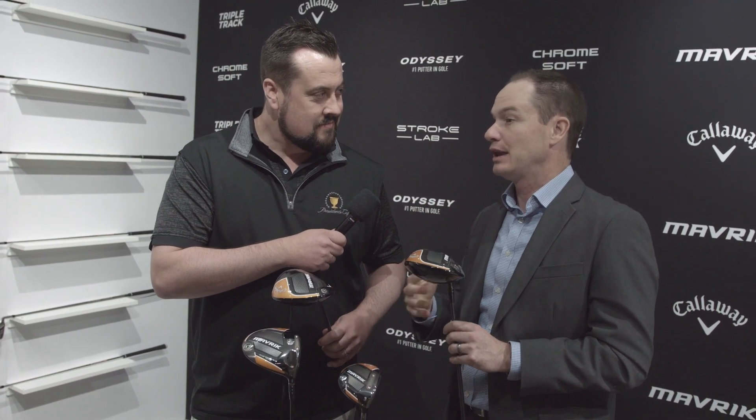You guys are leaders in metalwood innovation — what's the next big thing we can expect coming out of Callaway? This AI — we're really on the forefront there, because you hear about AI in Amazon and Google and Tesla, self-driving cars. Those are all software applications of AI. We've actually built a consumer product using AI, and no other golf company, no other consumer product company has done that. So we're really on the vanguard of innovation and technology.